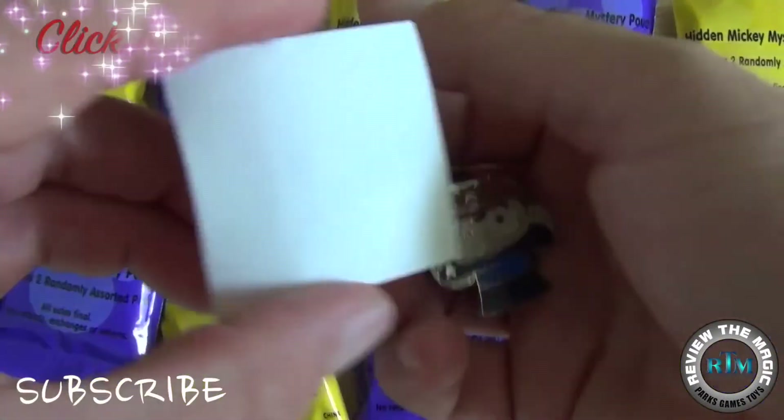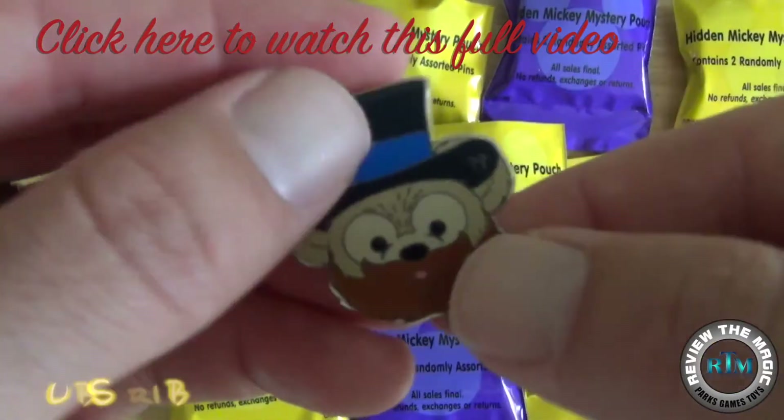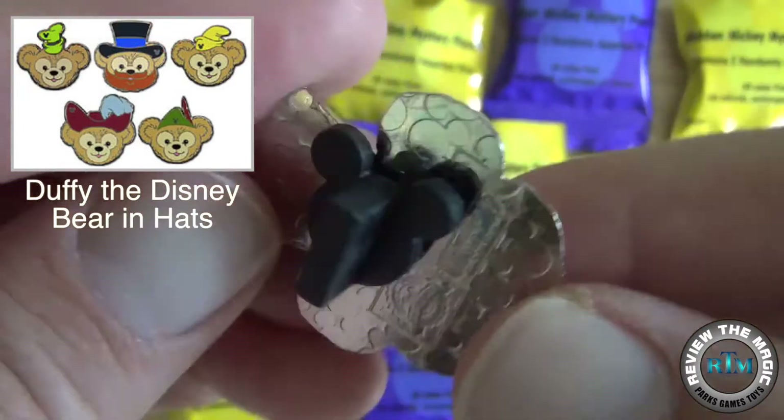Then we ended the week opening a pack of the Hidden Mickey Mystery Pouch Pins, which are awesome — really cool collectibles. If you didn't get to see this video, hit that link in the top left corner.